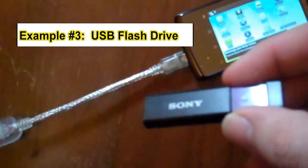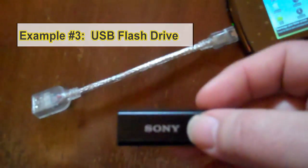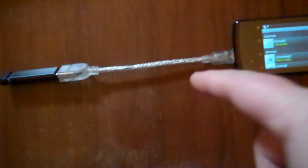Next I want to connect the Sony 4-gigabyte Micro Vault USB thumb drive to the host cable. I plug it in, but it's not showing up under Files even though it's plugged in with the USB host cable, and the drive isn't lighting up. The reason, from what I've figured out, is there's not enough power coming from the Archos.